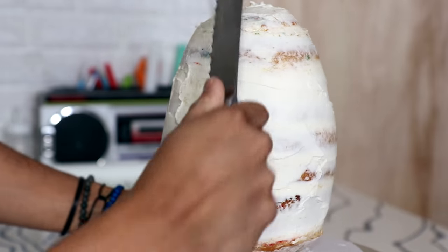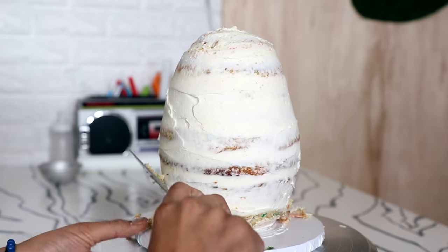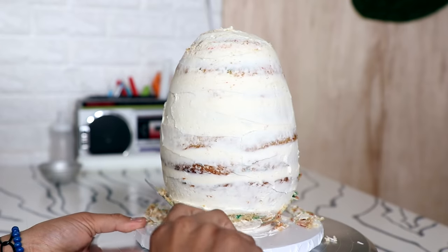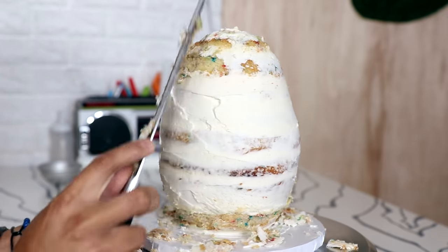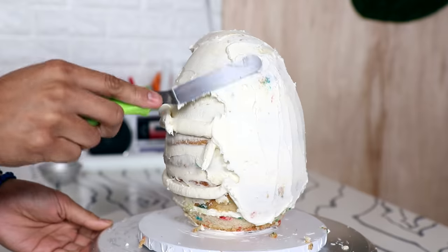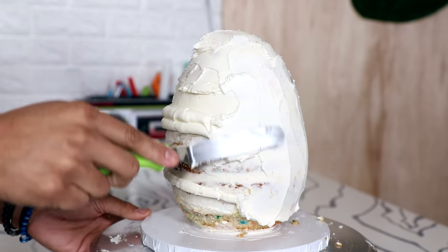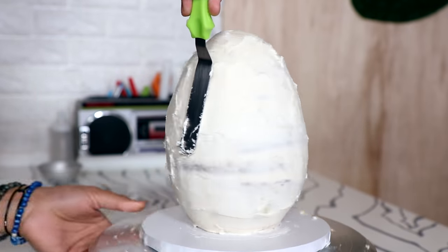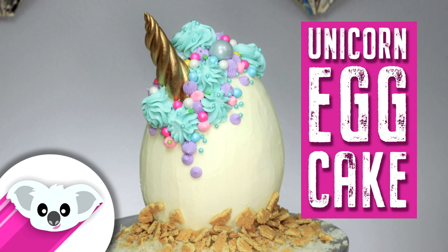After I took my cake out of the fridge and there was more stability, I took my knife and started to carve away to get more of an egg shape — carving some at the bottom and making sure the top came to a point. Then I added another coat of buttercream — I call this a fix-it coat. It's not a complete second coat but it fixes all of my mistakes.